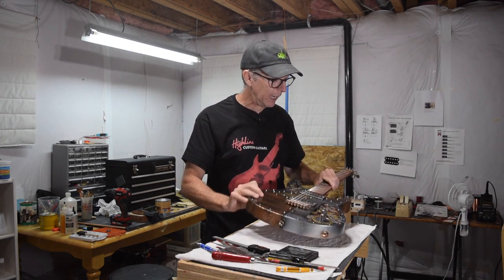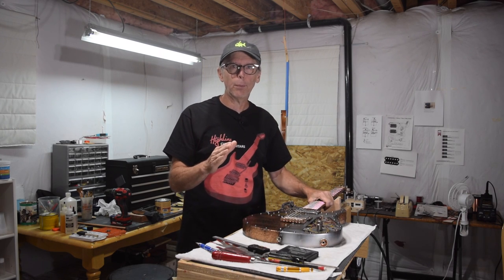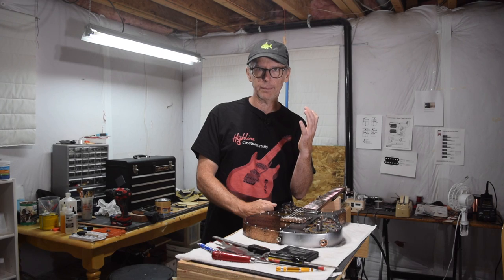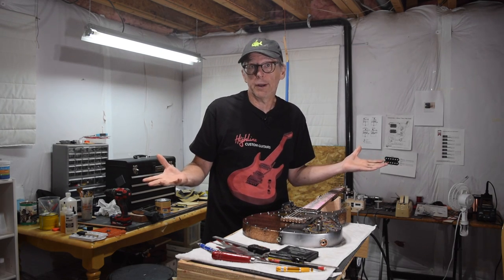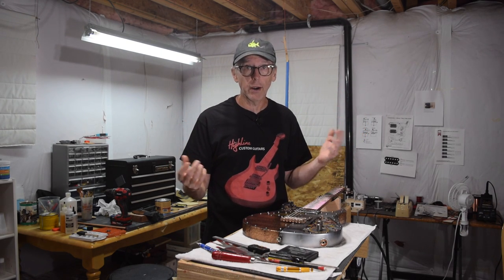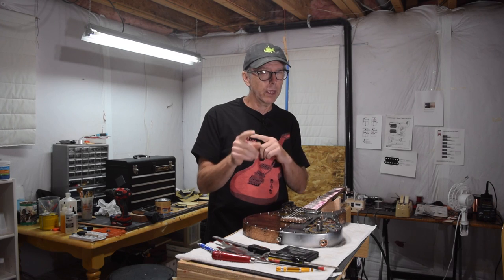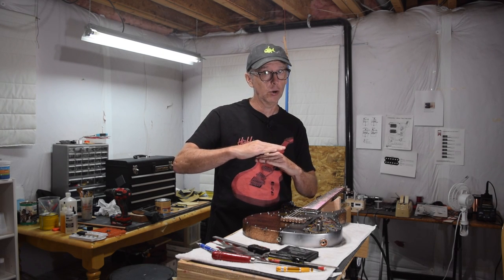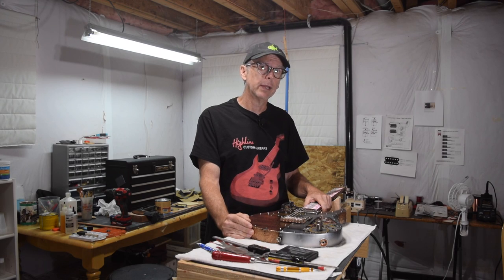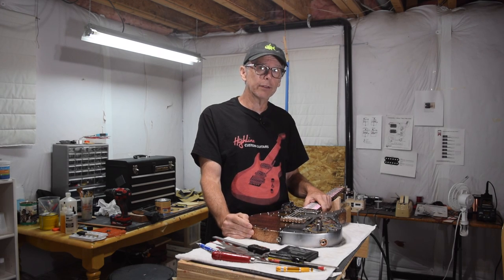However, if you have a light touch and you don't press the string down as hard — if you stop right when the string touches the top of the frets — you can use pretty much any crown height you want, from the shortest all the way up to the tallest super jumbo fret wire, and you're probably going to be okay as long as you keep that action low. So that's this week's Luthier's Quick Tip. Until next week, take care and I'll see you soon.